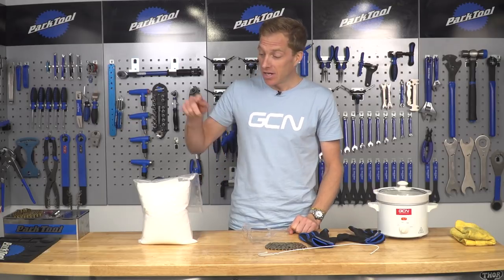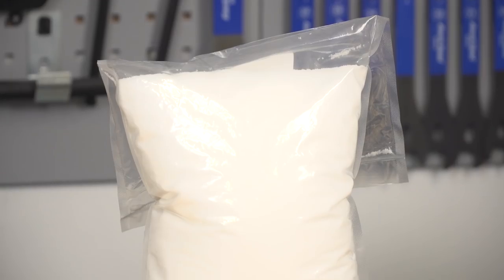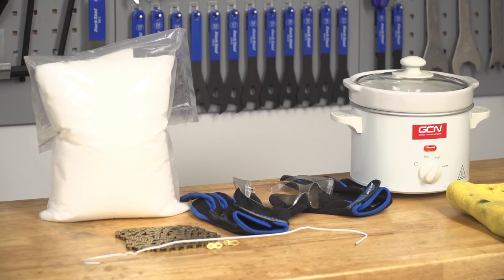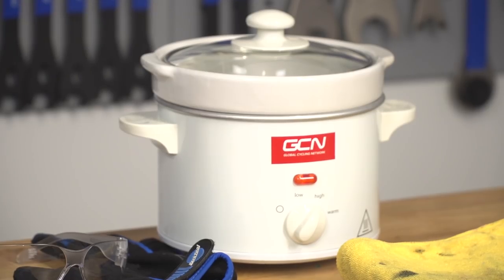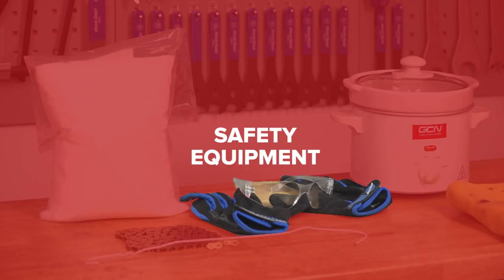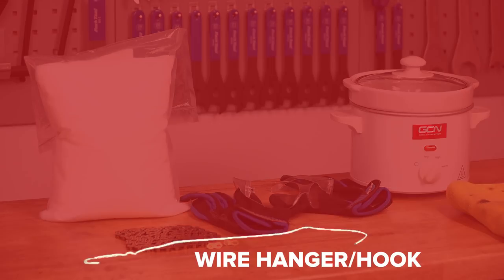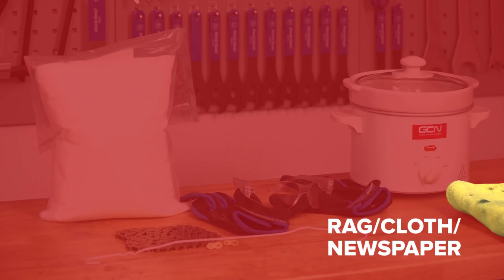Importantly, you're also gonna need some paraffin wax, available in hardware stores or online. Preferably try to get small granules because they melt a lot faster than big chunks. You're also gonna need a slow cooker, also known as a crock pot — it's much safer than doing it on a hob at home. Get yourself some gloves, some safety glasses, and also a coat hanger — you'll probably have one of those lying around. Maybe some old rags and newspaper just to prevent any drips, and you're good to go.